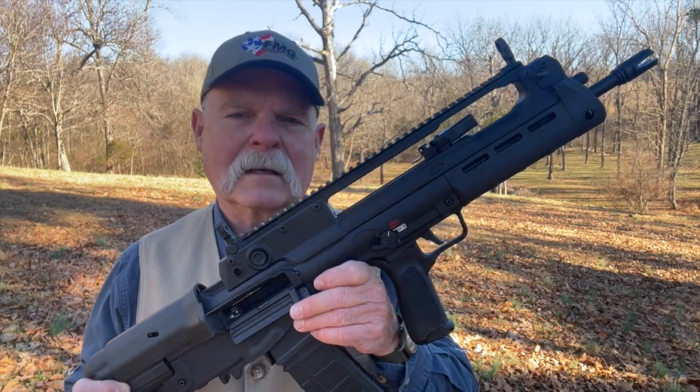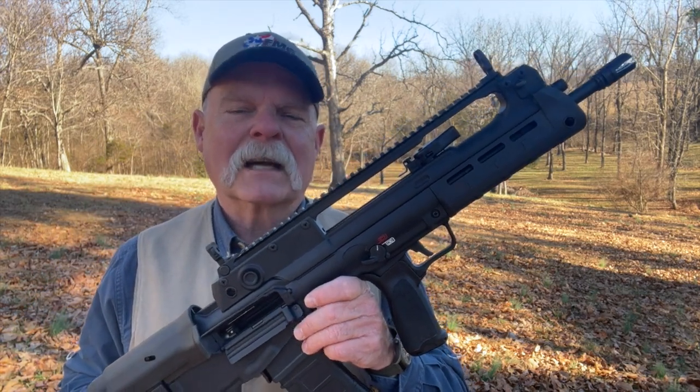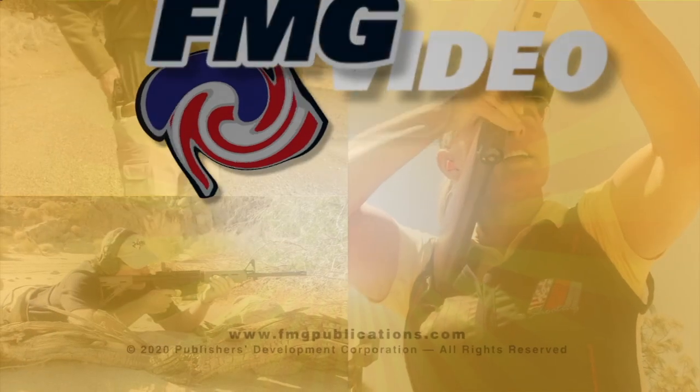Springfield Armory's new Hellion. Thanks for tuning in. Remember the four firearm safety rules, and do me a favor and take a new shooter shooting, would you? Thanks a lot. Bye.